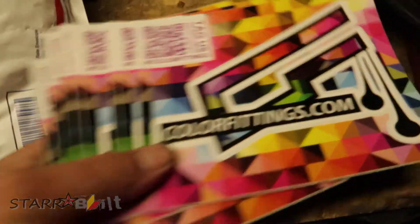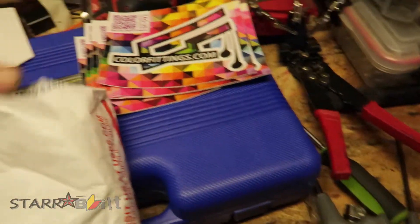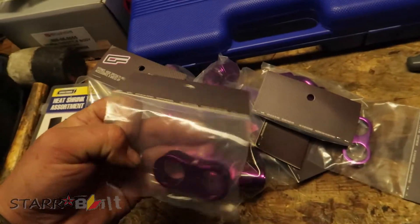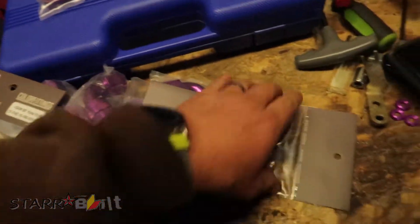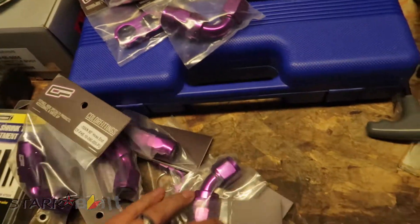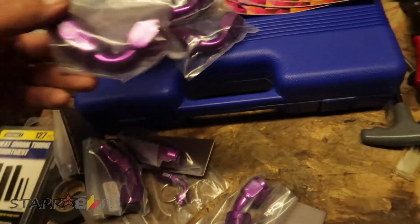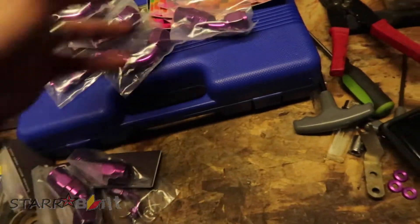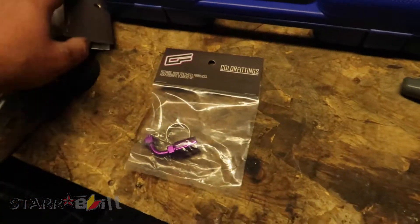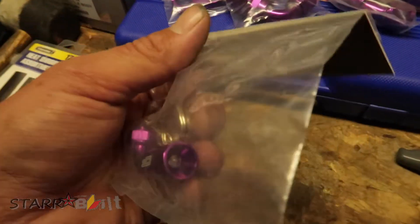I got home from work today and had a package on my porch from Color Fittings. I got a ton of stickers! So I have my fuel catch can line separators — should have two of those — my 10AN 90s, should have four of those. He even gave me a keychain — it's got a flashlight. That's boss.